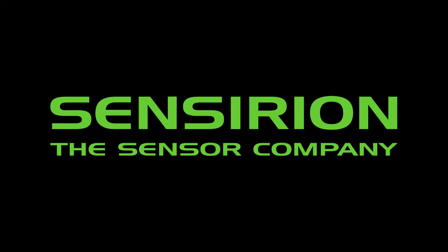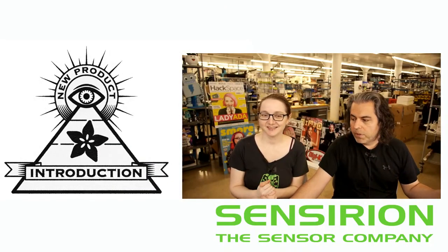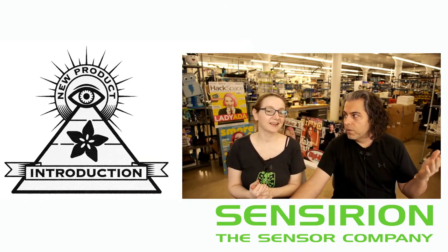Did you know that they're the sensor company? What is the Eye on MPI this week? NPI stands for New Product Introduction.